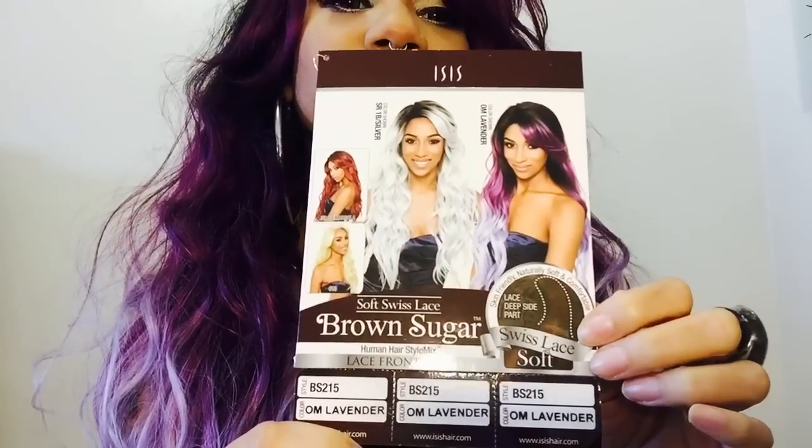Hey guys, welcome back to my channel. I am here today with another wig review. Today I am reviewing this beautiful unit. This is a unit by Isis. This is a soft Swiss lace brown sugar - a human hair style mix lace front unit in style BS 215, and the color I have here is OM Lavender.